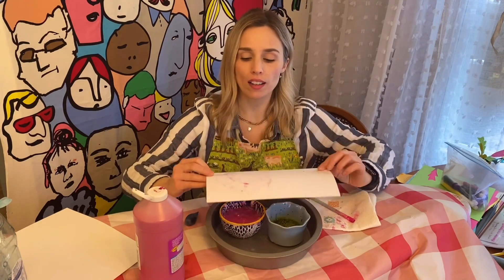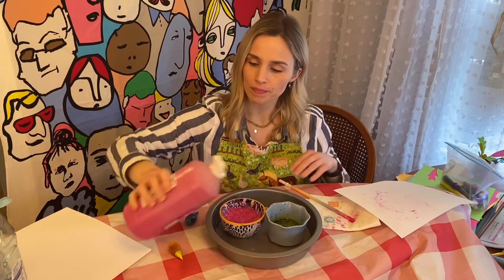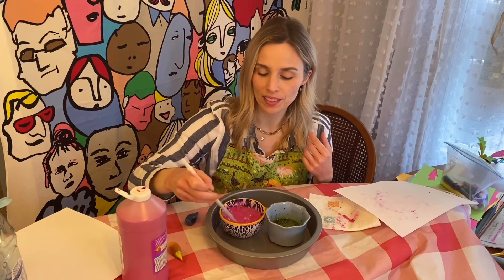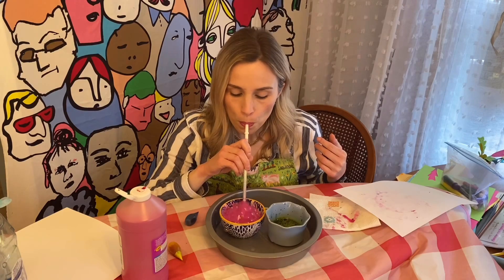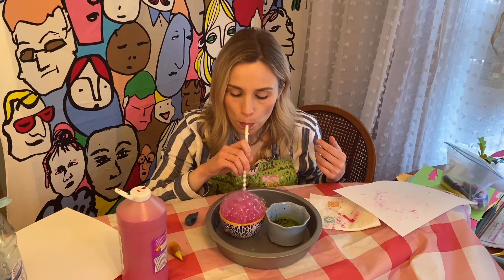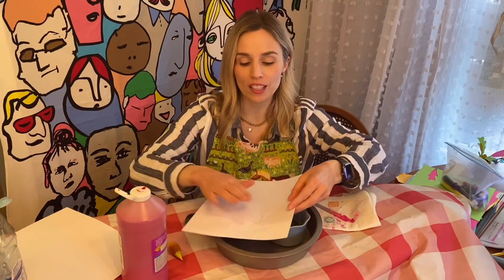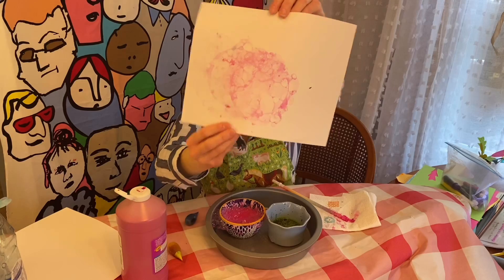And then if you look, you can start to see a bubble print. I feel like it needs a little bit more paint — the more you add, the more color your bubbles pick up. Mix that up and let's do it again. That's going to be much better. This is why you need something underneath your bowl so it doesn't get on your table. Catch your bubbles and look at how beautiful those bubble prints are!